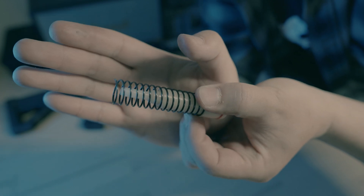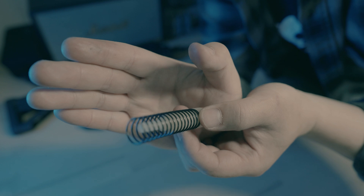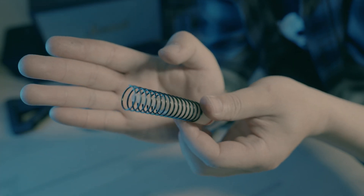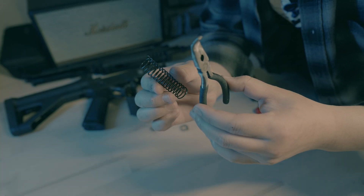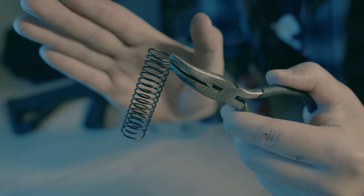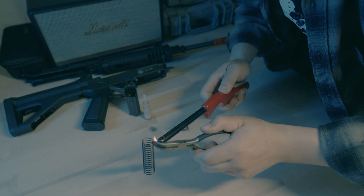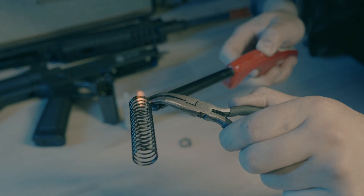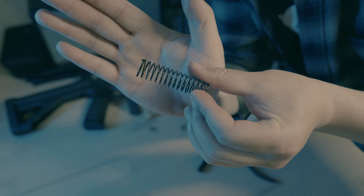Now we need to make the top of the spring flat. Otherwise it won't be able to sit on the nozzle perfectly, and it won't sit in the hop-up chamber perfectly either. So what you need to do is find a clamp, clamp the top of the spring together, and find a lighter. All right, there we go.